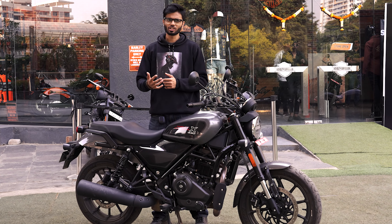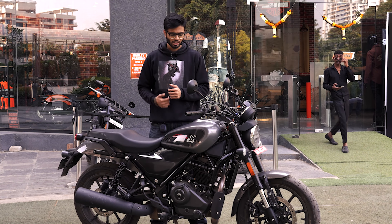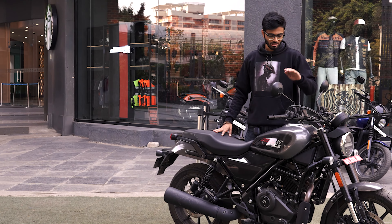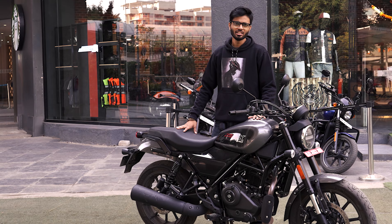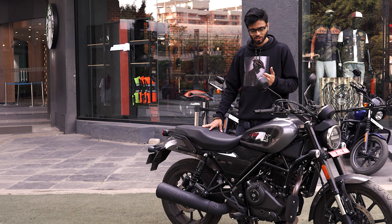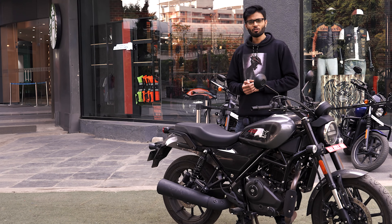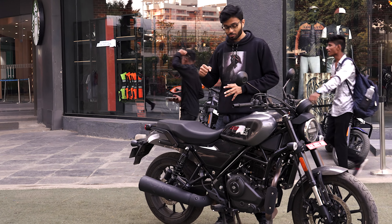You have to stabilize it first. Pretty impressed! So guys, we've checked the exhaust note, the chain, and the digital console — the design is right in front of you.